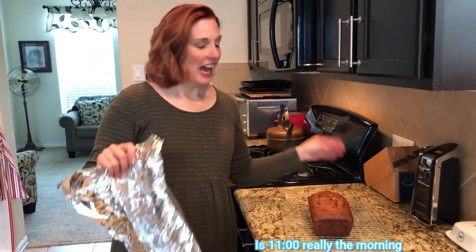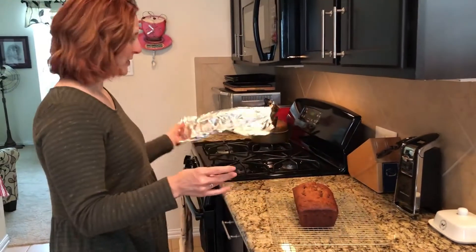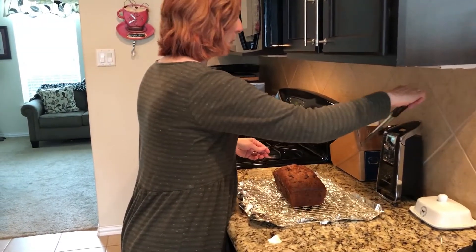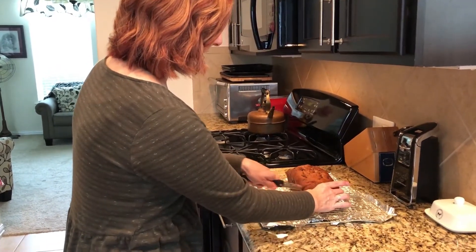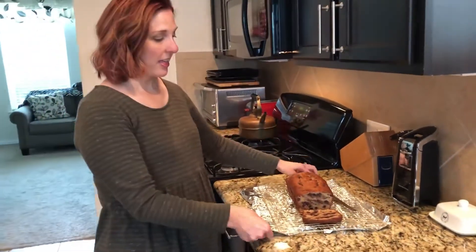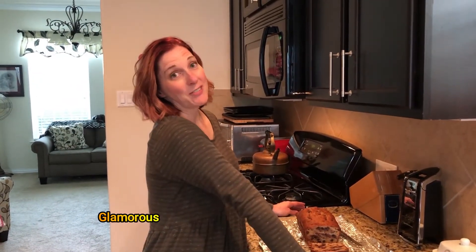Good morning! Here it is — it sat overnight and no one touched it. I was expecting when I took off the foil to find a piece gone, but my children behaved. Here it is, sat overnight, ready to be cut and enjoyed. I'm going to cut a piece with my bread knife. Oh, look at it! So that is it — that's my banana bread recipe. I hope you guys make it and enjoy. Have a good day — I curled my hair so I can mop the floors today. Have a good one, bye!